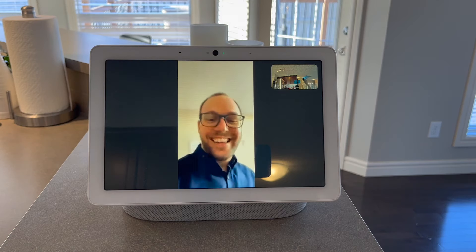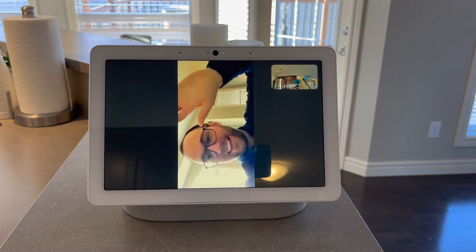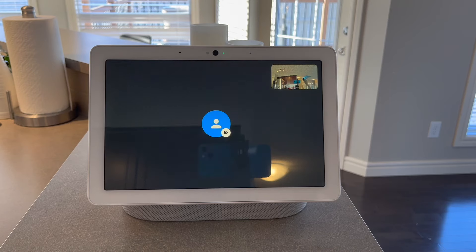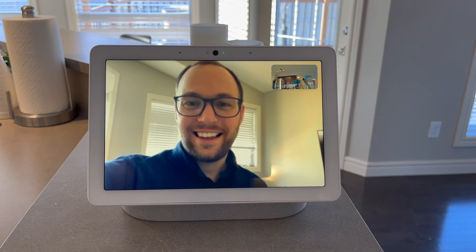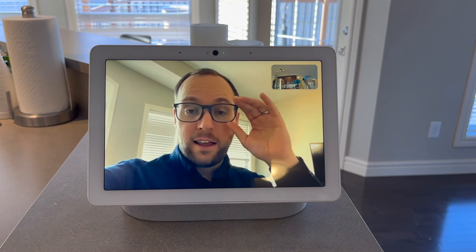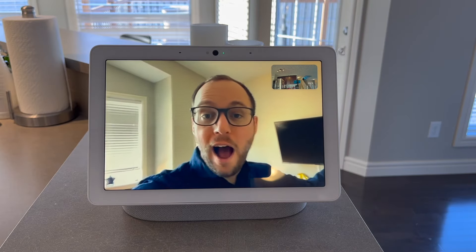Speaking of two-way audio, I mentioned before that you can make video and audio calls using the Nest Hub Max. You can do the same with the Nest Hub, but since it doesn't have a camera, it's just audio. This is a great feature — you can ask the device to call someone in your contacts. Google Duo works really well in this case and allows you to make a video call to someone's phone. Or if I'm out, I can use my phone to call this specific Nest Hub Max and have a video call with whomever is in the kitchen. Definitely a highly useful feature.